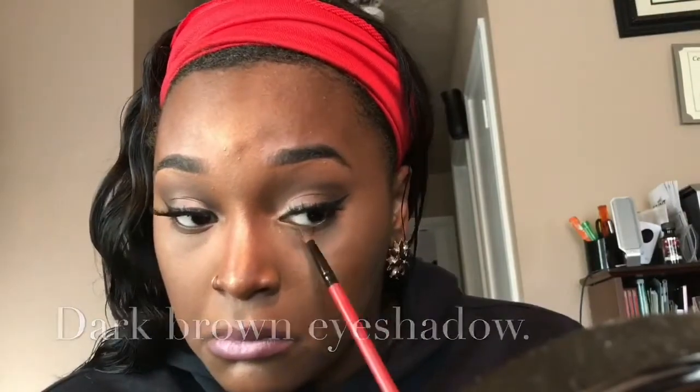That concludes my video! Thank you guys so much for tuning in, I really appreciate it. If you enjoyed this video please like, share, comment, and subscribe. Since I'm not a big fan of lipstick, I just want to show you guys how I would normally rock this look — I'm really simple with my makeup and not extra all the time. I hope you guys enjoyed this video and I will see you guys on the next slay day!